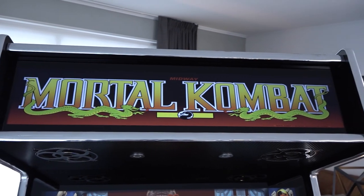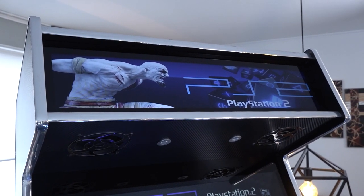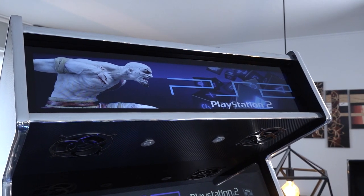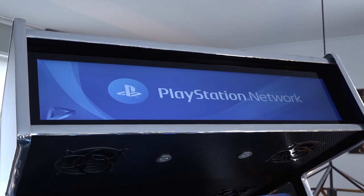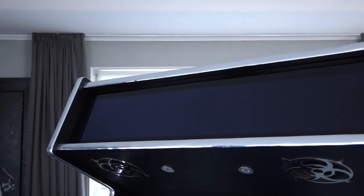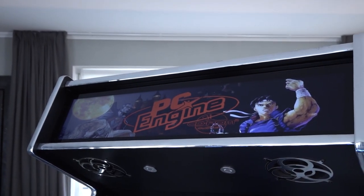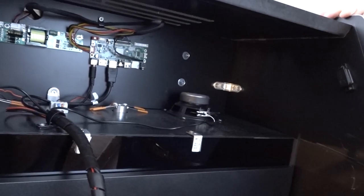The machine has an LCD marquee, so every time you navigate to a certain platform or game, the marquee changes to match it. Combined with the tiny LCD panel inside the control panel, it's absolutely crazy how much the system has to process — all while playing games.